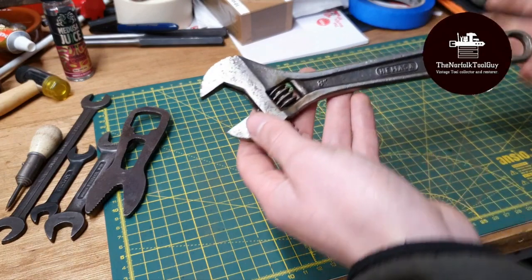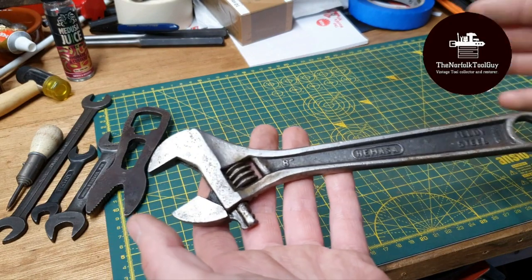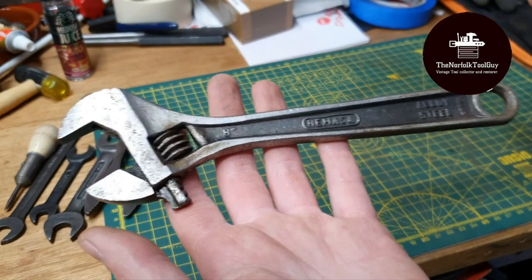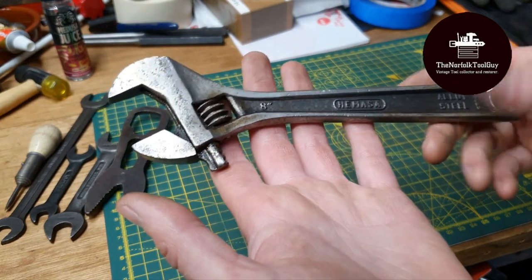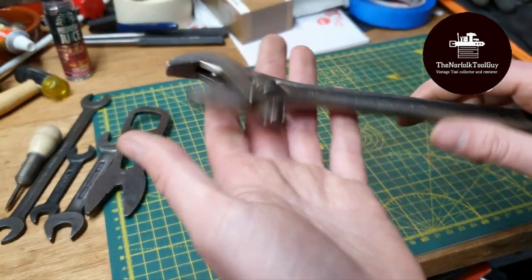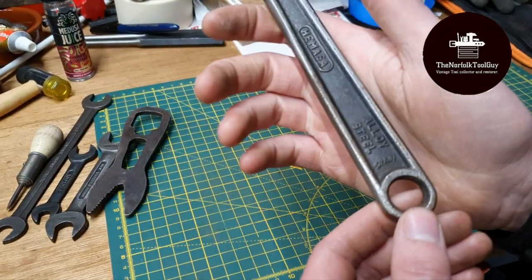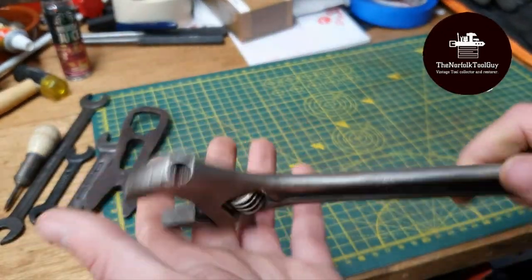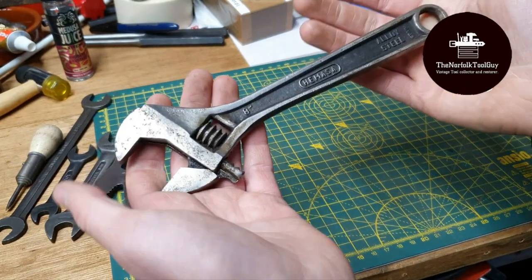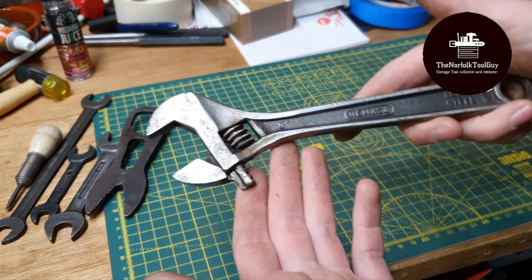Last but not least, this was sent to me by mistake. I bought an eight inch Dime alloy off a seller on eBay and they accidentally picked up the wrong spanner and sent it out to me. They've been really good and are sending out the correct one now. This is an eight inch Hamasa drop forged adjustable, made in Spain, in fairly good nick with a little bit of pitting. You can't complain when sellers are that good and ready to solve the problem straight away.